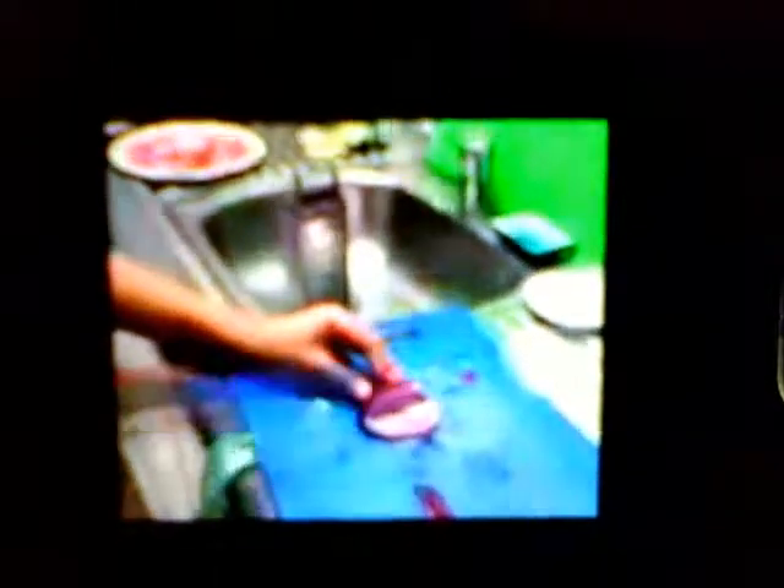You put it into the bowl. And then you put it into the bowl. It's going to be an onion.